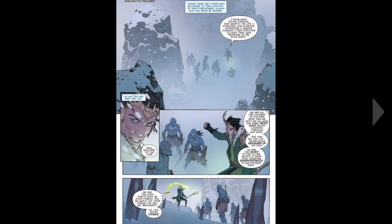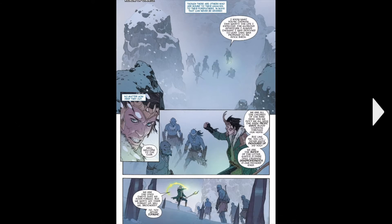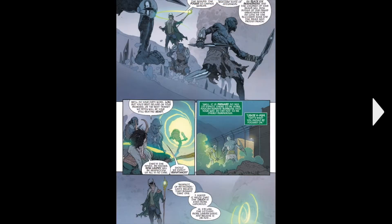Then we move on to Jotunheim, where Loki's trying to convince the tiny Frost Beasts who've been neglected to fight against the actual Frost Beasts. He's actually trying to get them to work for him by finding this box on Earth, so he sends them to Midgard to find this crate.